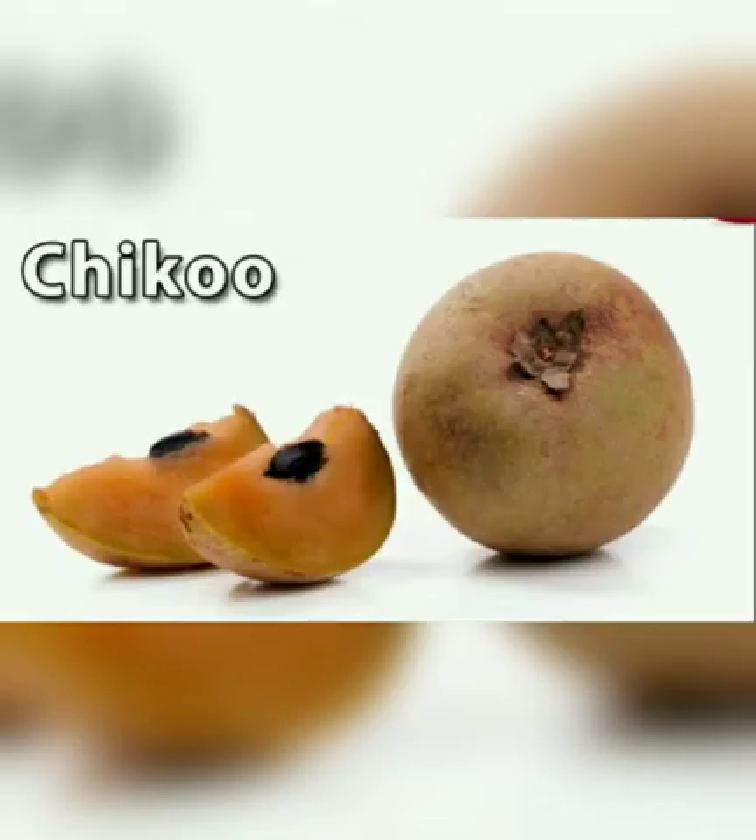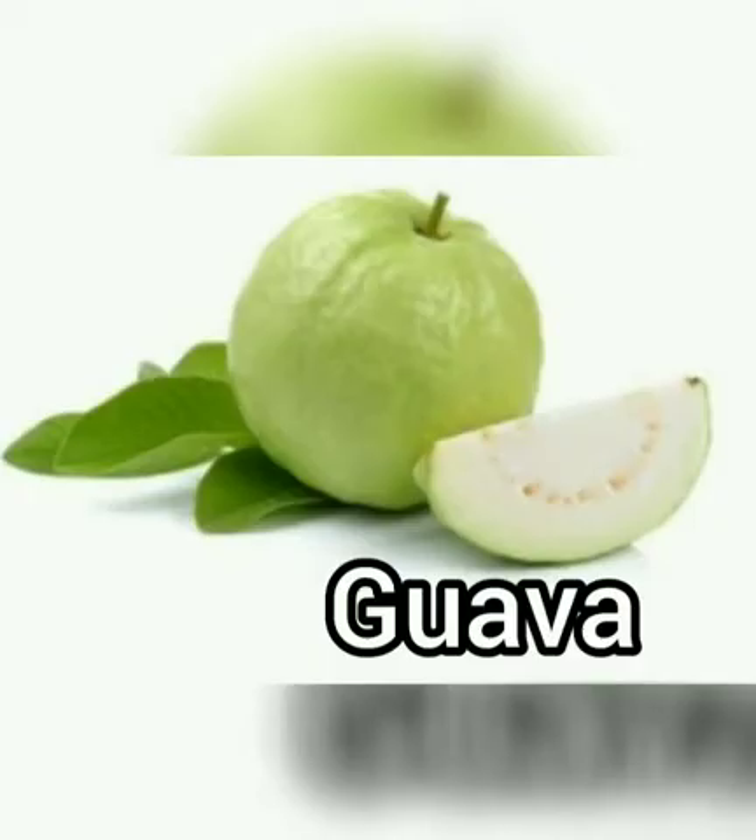Chikku. This is chikku. C for chikku. It is sweet and brown in color. We make juice from chikku. Guava. This is guava. It is green from outside and white or pink from the inside.